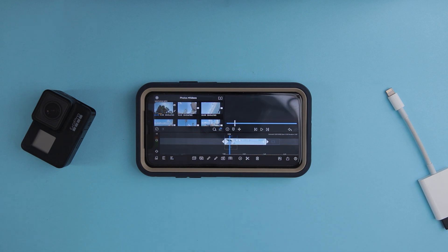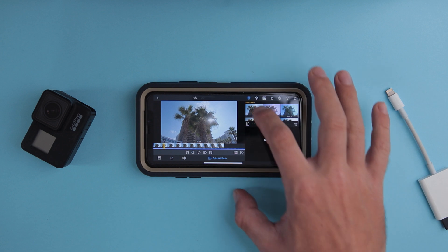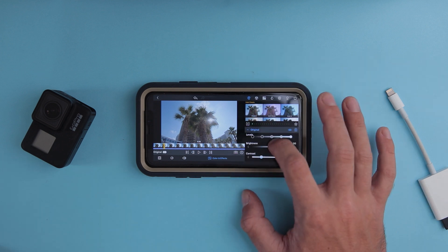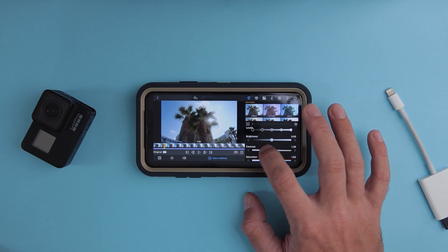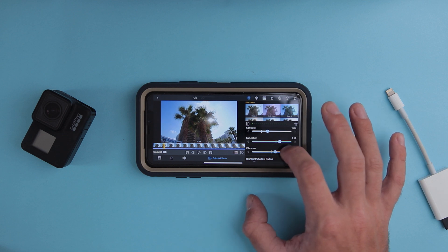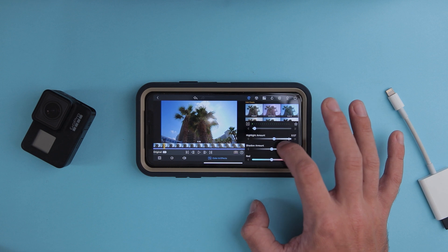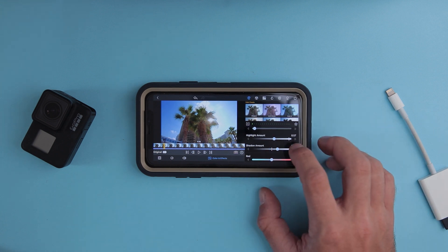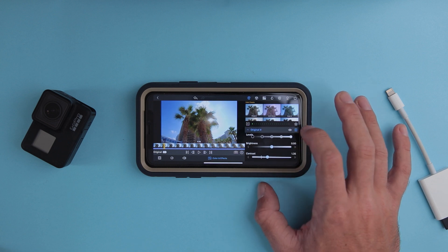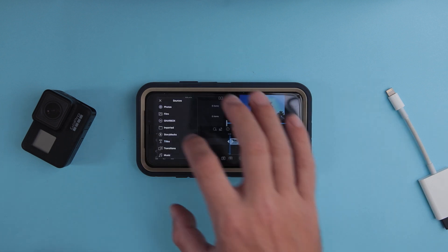If I want to color grade this clip, I can do that too. I'll go to Color and Effects, click on Original. Because I shot this in flat picture profile, I'll add a little bit of contrast, a bit of saturation, a bit of vibrance, then reduce the highlights and increase the shadows to get back some detail from the trees. You can also see a before and after of the color correction.